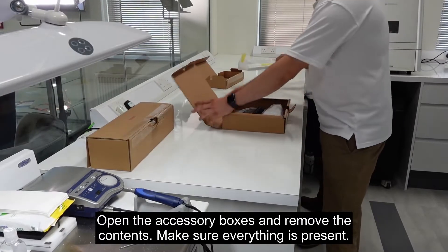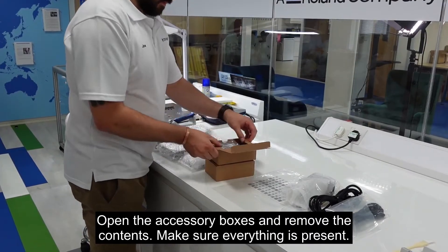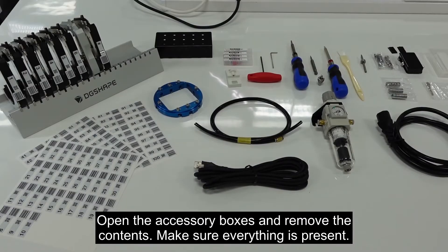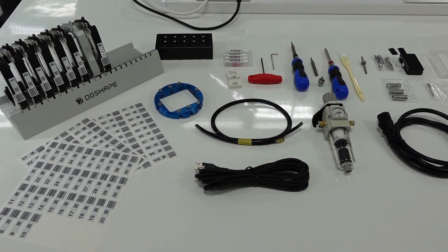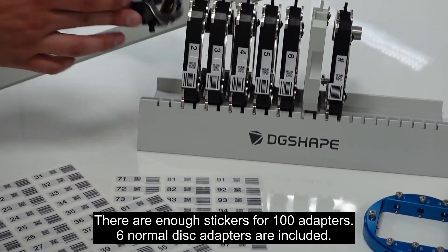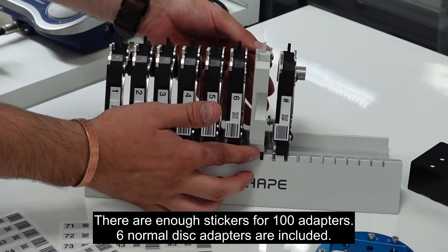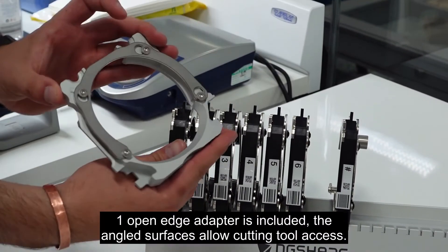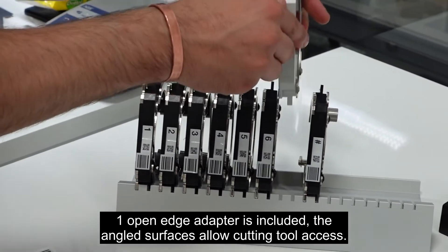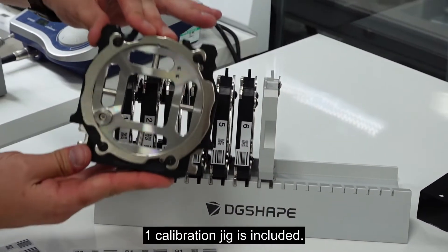Open the accessory boxes and remove the contents. Make sure everything is present. There are enough stickers for 100 adapters. Six normal disc adapters are included. One open edge adapter is included — the angled surfaces allow cutting tool access. One calibration jig is included.